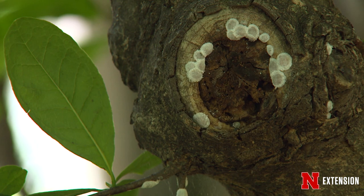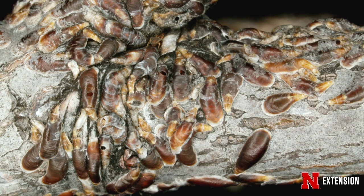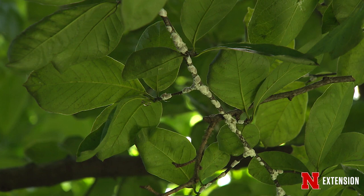They are small, highly mobile, and they lack that protective armor or wax. So for example, oyster shell scale overwinters as eggs and they're protected by their mother, and they hatch in the spring. In comparison, soft scales like magnolia scale hatch and crawl in the late summer or early fall.